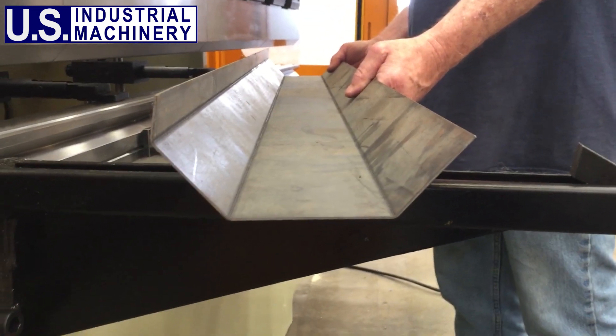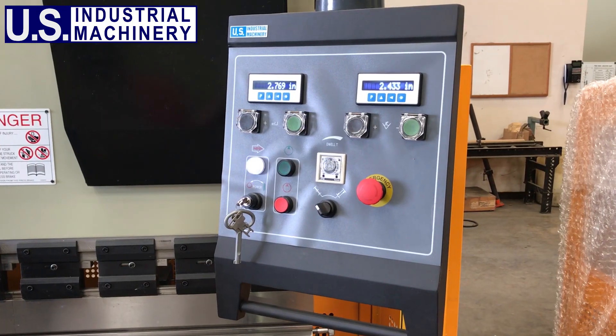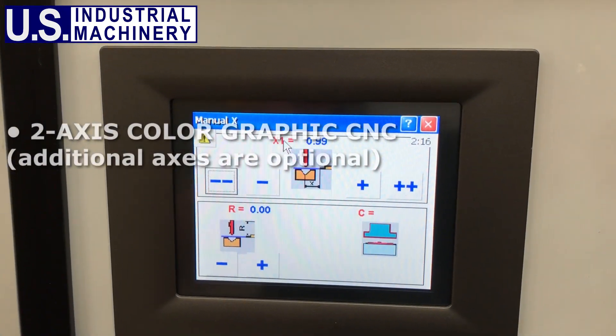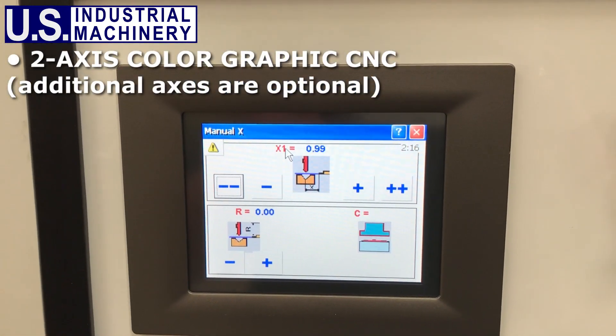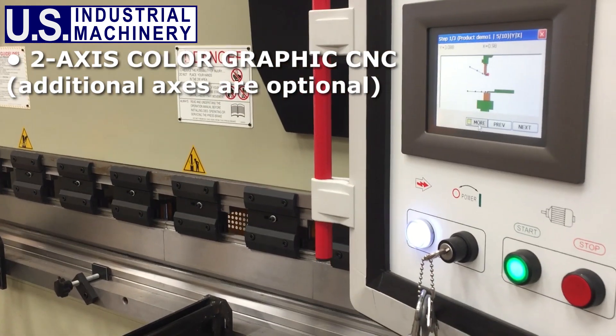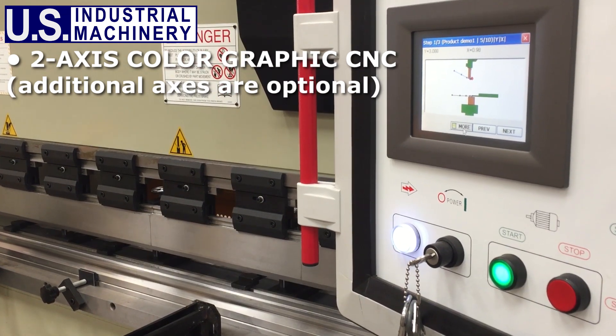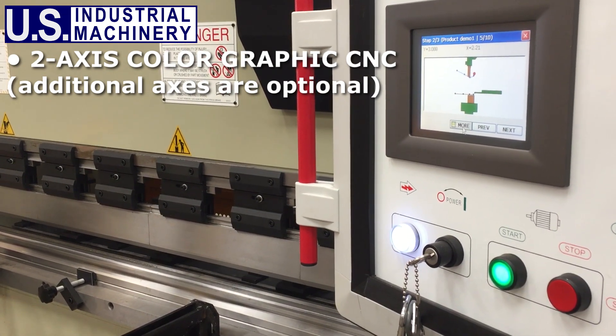U.S. Industrial Press Brakes are available with CNC or manual controls. The two-axis color graphic CNC will control both the bend angle and back gauge position, and can accommodate multiple bends per program. Programs created within the control can be stored on external flash drives for virtually unlimited program storage.